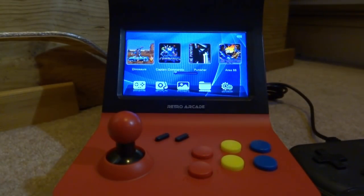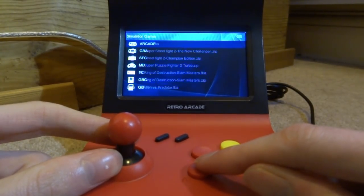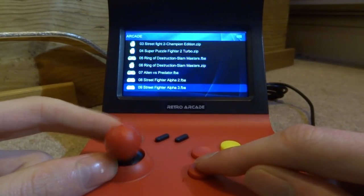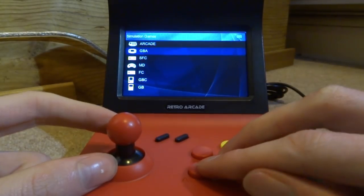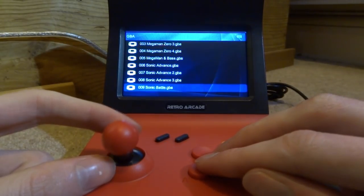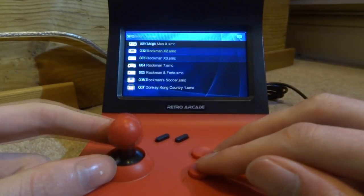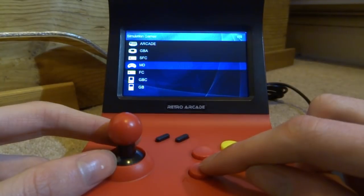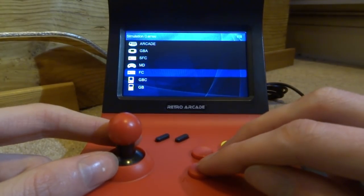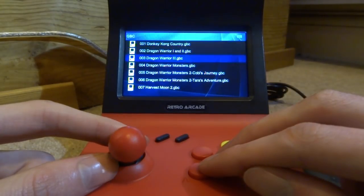It has the same operating system as the Retro Mini, which I pretty much expected. On the home screen you can boot up a few games, but let's head into the simulation games section. It's got arcade games, Final Burn Alpha titles like Street Fighter, Game Boy Advance — apparently 3000 games total. There's also Mega Drive, FC which looks like Famicom or NES games, Game Boy Color, and more.